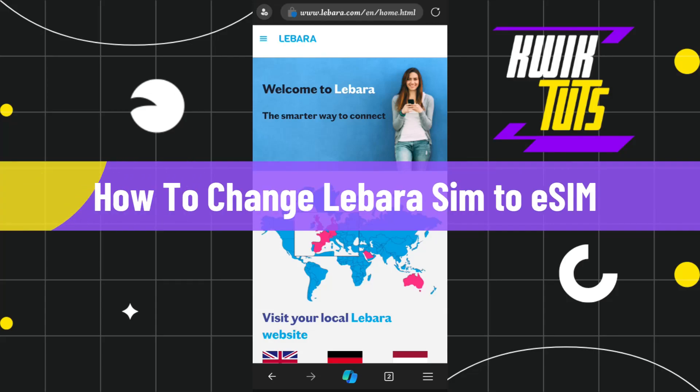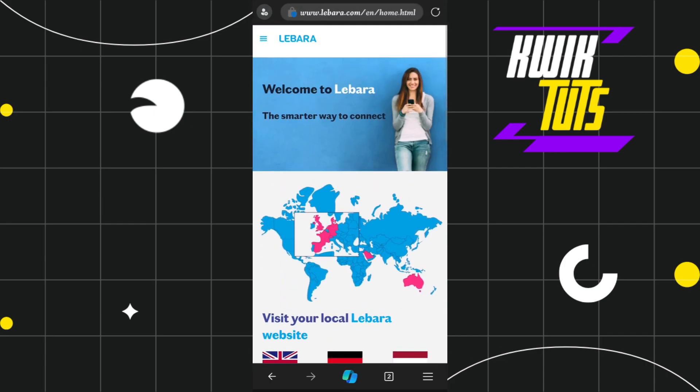How to change Labara SIM to eSIM. Hi everyone, welcome to this quick tutorial where I'm going to show you how you can do this easily. Make sure to watch this video carefully so that you don't miss any of the steps in this process.